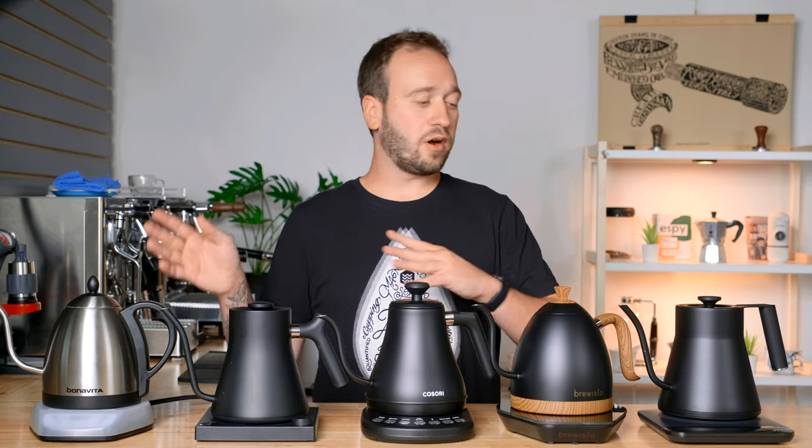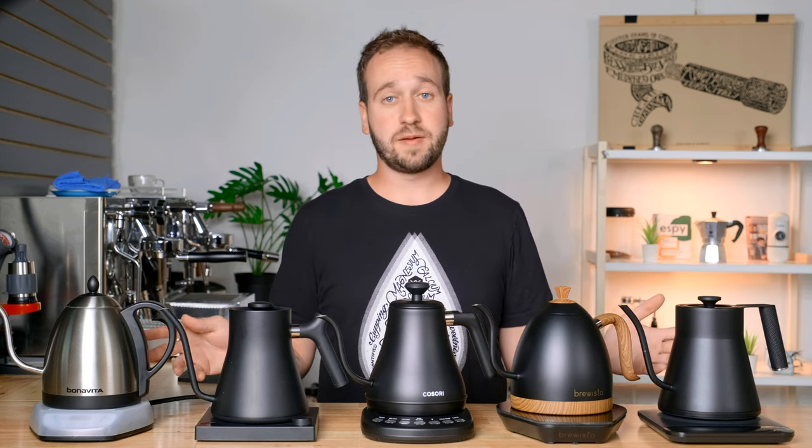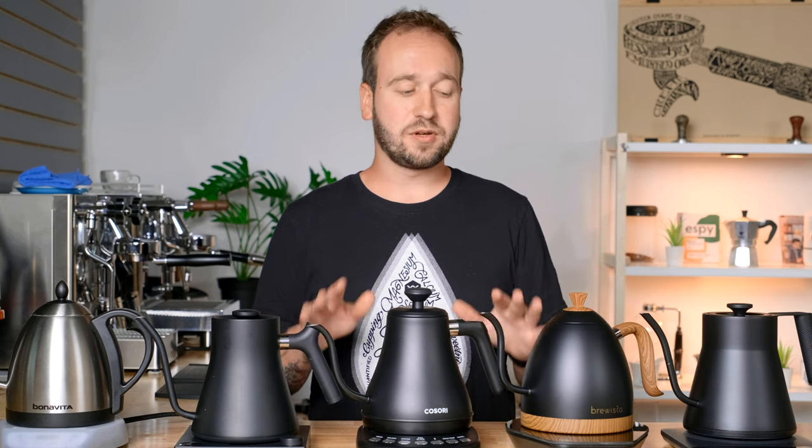A couple things I want to say right from the beginning regarding these kettles. We have chosen all of these kettles specifically because they either have great reviews, great features, or we just have good experience with all of them. We purchased almost all of these kettles with our own money except for one which a company sent us to try out. These are all fantastic electric kettles — you can't really go wrong with any of them. No one's sponsoring this video. We do have a giveaway included, but none of those companies have paid to be a part of this, and these are all our own opinions.